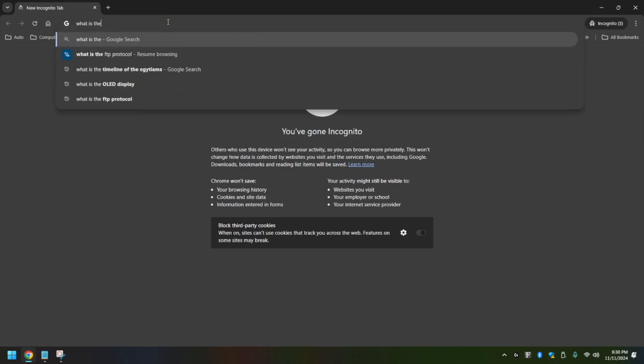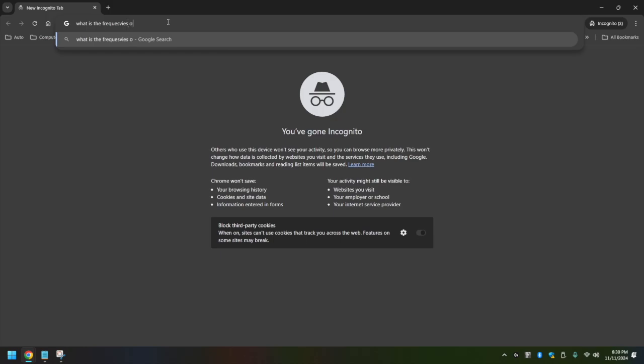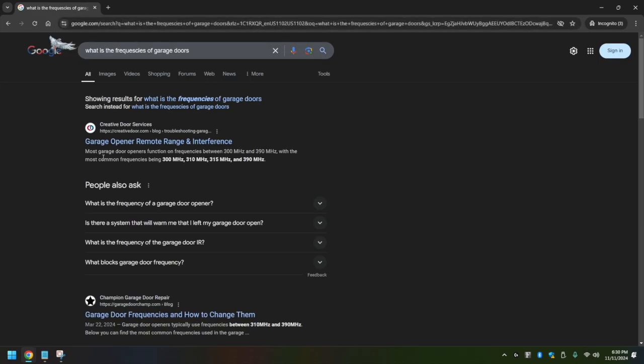Searching for the frequencies of garage doors. Looks like we have it right here. So we got 300 megahertz, 310, 315, and 390. I believe the most common one is 315, so let's try that.